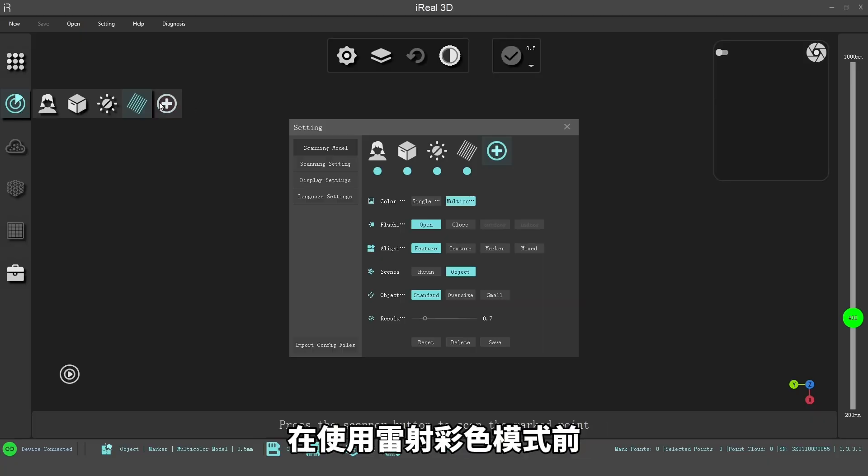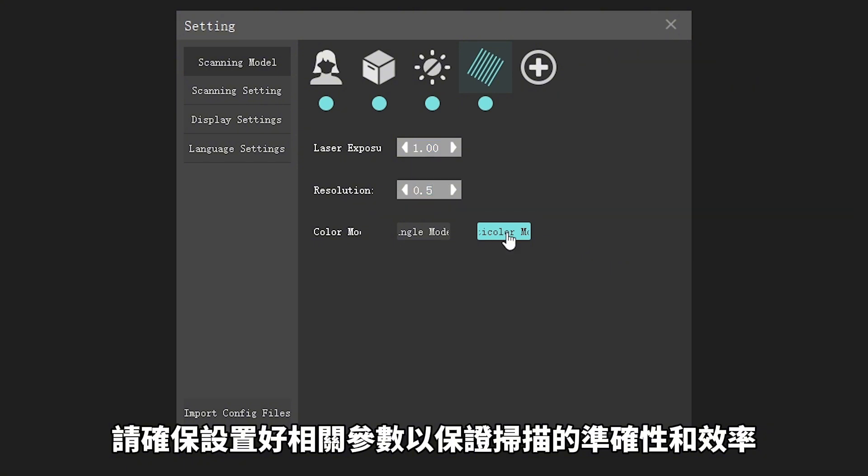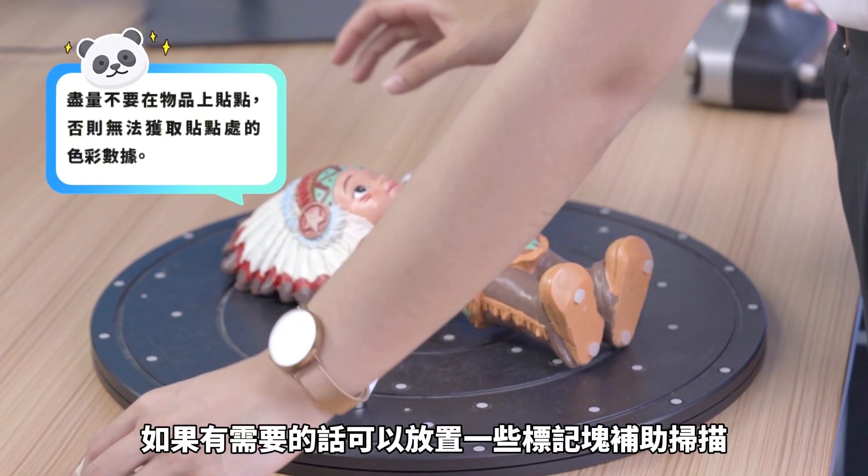Before using the laser color mode, please ensure that the relevant parameters are properly set. You can also place some marker blocks to help with scanning.